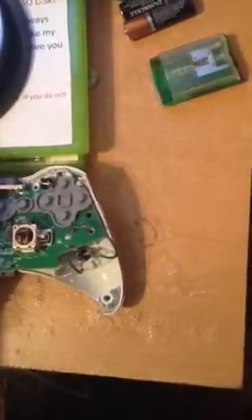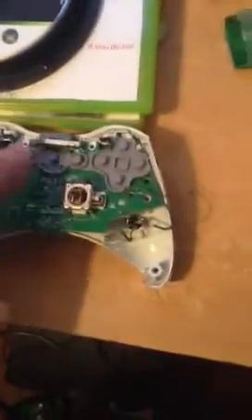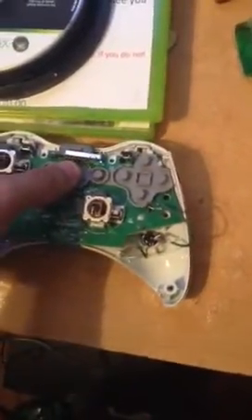Then you turn it over. Just to make sure it works — this controller's shoot button doesn't work, so I'm going to use my other controller that I've done this to. Just to show you it does still turn on, let me get a battery pack.